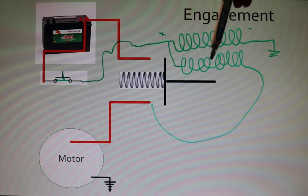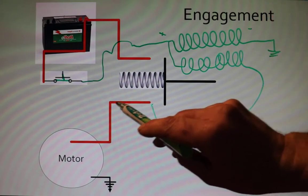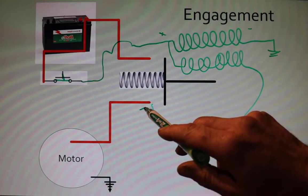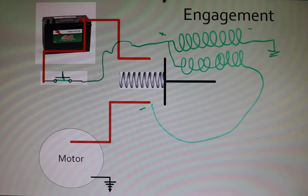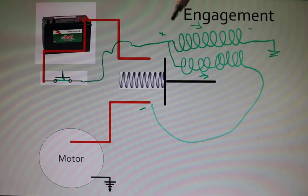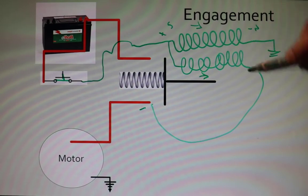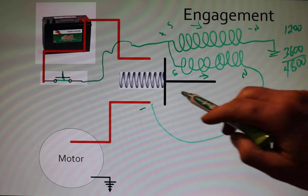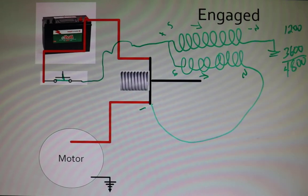The power also flows through the pull-in winding and flows around to the motor terminal, going through the motor windings which are very heavy — basically really thick heavy copper with very little resistance — so the motor acts like a ground, hooked directly to ground. Power flows through the coil in the hold-in direction as well as through the pull-in direction. That makes this end a south pole and that end a north pole on the hold-in, and similarly on the pull-in — north pole and south pole. The hold-in is 1,200 ampere turns and the pull-in is 3,600 ampere turns.